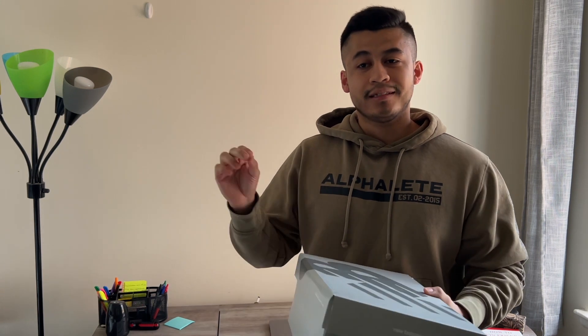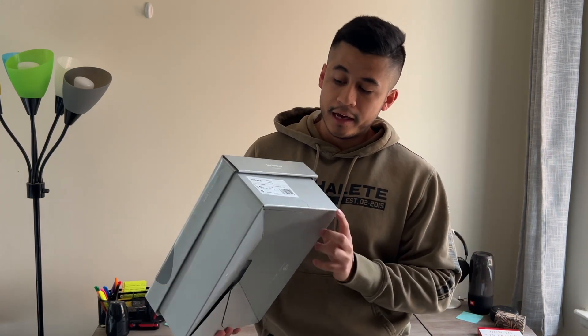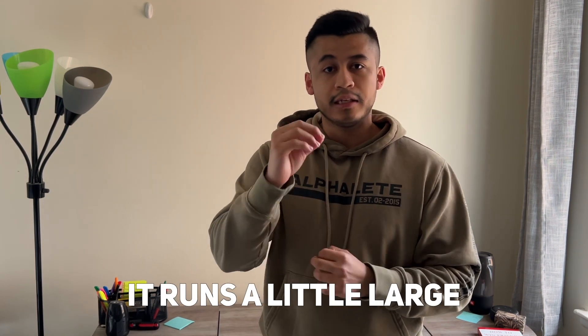This is the box, this is how it comes, and it also comes with gray laces in Castle Rock to match the style of the shoe. I got this shoe in a true-to-size 10 and a half, and a lot of people say that for the 990 v6 it runs a little large.